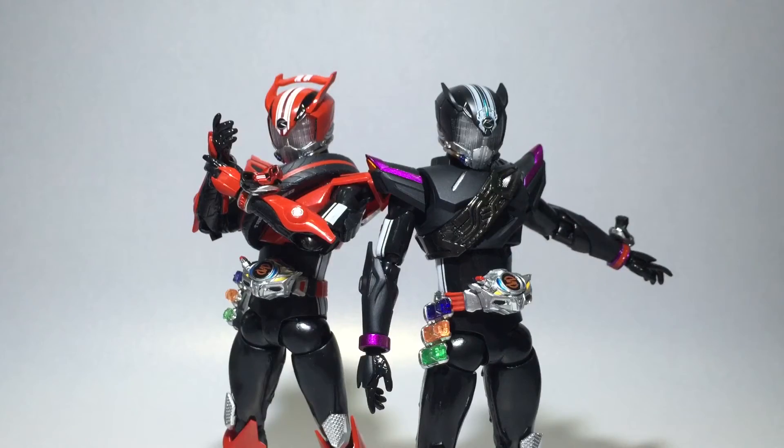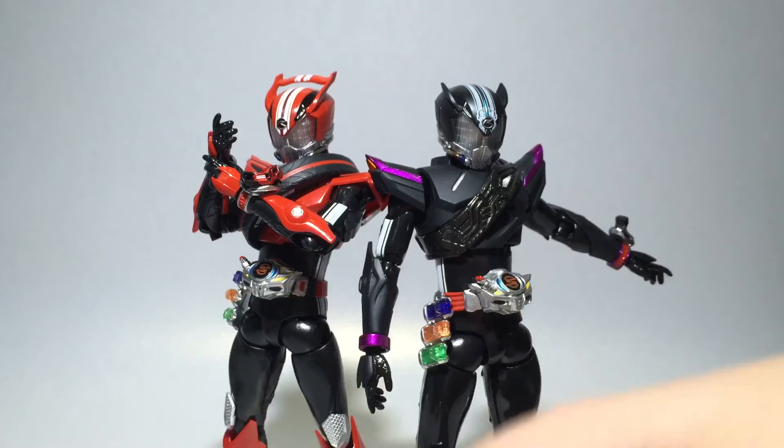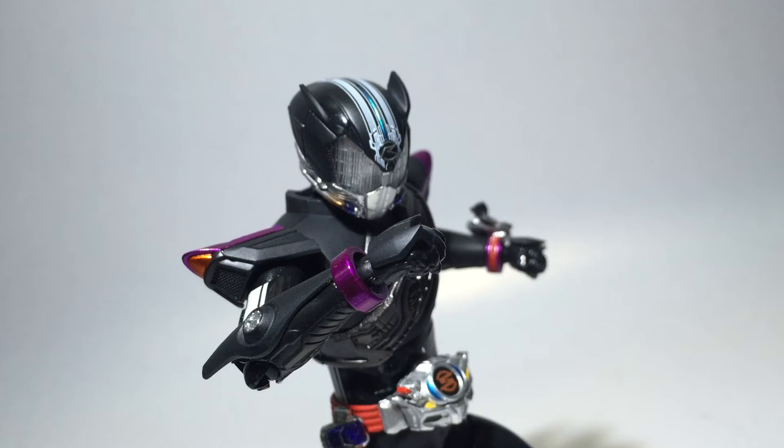Here we have Type Speed and Proto Drive standing side by side in their signature poses. There are lots of obvious and huge differences — matte black versus glossy red, no spoiler, and Proto Drive overall has more refined detail. Type Speed is still a great figure in its own right. Overall, I gave Proto Drive a 10 out of 10 — this figure is just perfect, with lots of really nice paint apps and better improvements over Drive Type Speed.